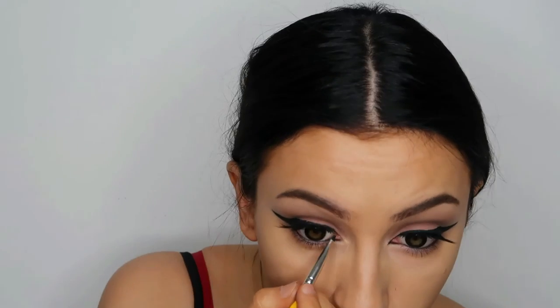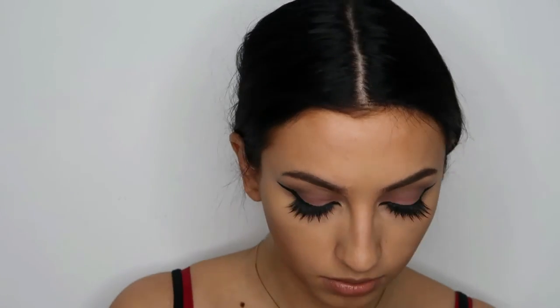I'm also going to switch eyeliner to this Stila Smudge Pot, which is much more durable in the eye area. I'm going to take that on a small brush and line the inner corner. I just also did the slightest little flick in the — well, you know this part of the eye — just to make it look more feline.